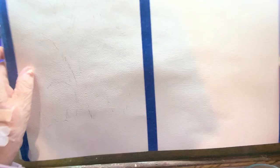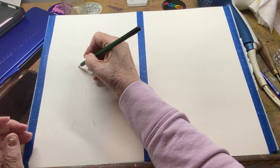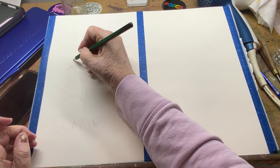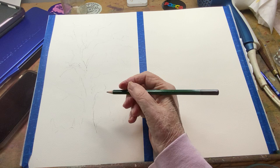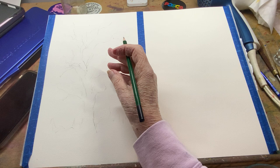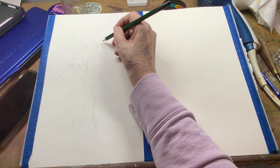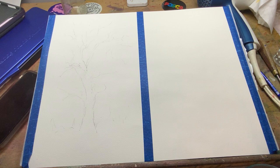I actually kind of prefer not sketching, and I'll show you what I mean. For one thing, I don't like the dusty pencil marks, and my sketching is kind of haphazard — it's more of a doodle. If you've followed me at all, you know I've had surgeries on this hand and thumb, and now I have a plate in here that restricts my movement. So my sketching ability has actually changed, which may be why I prefer to paint without sketching.